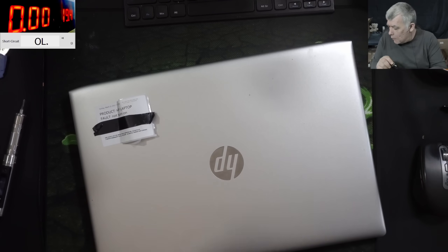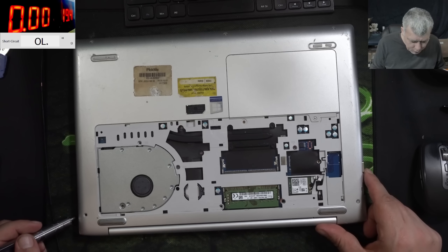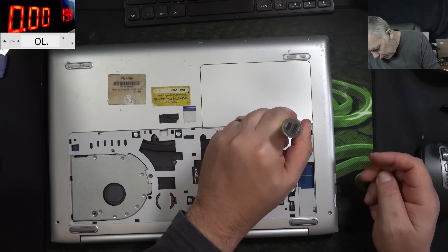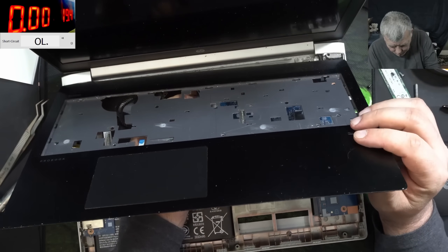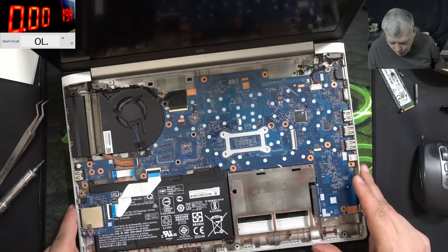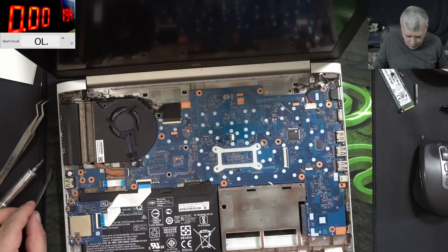Let me open the laptop quickly. What kind of design is this? I don't think I've repaired this model before — it's oldish. And the laptop is open. You have a speaker here. That's a nice motherboard. We have the EC chip and charging port. Let's plug in the charger.